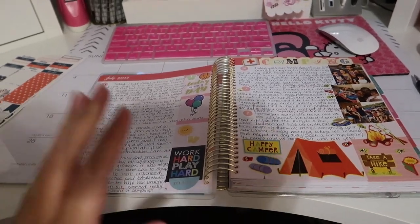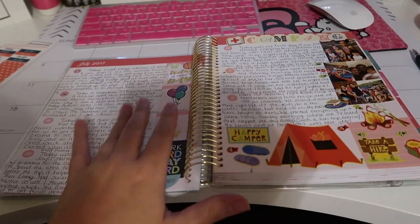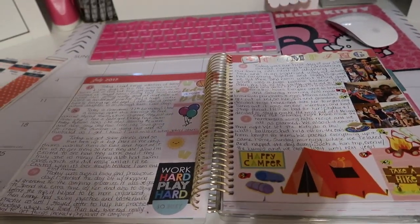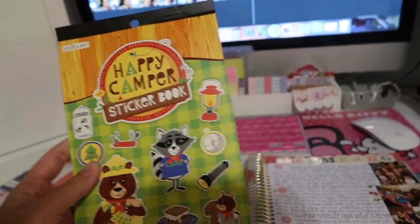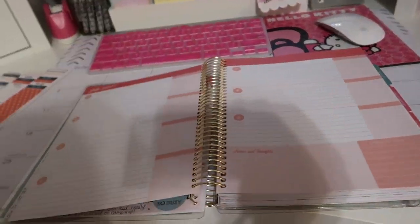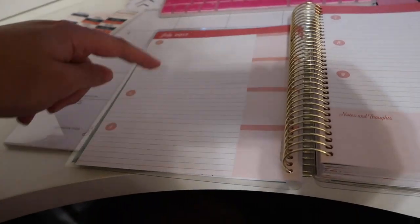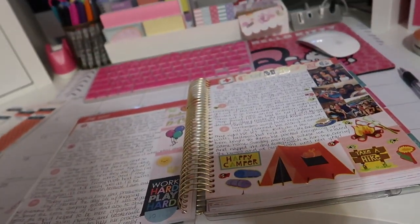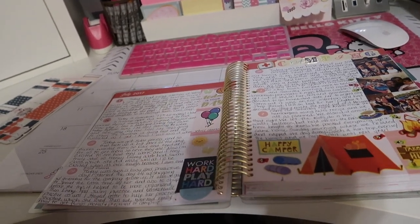So I'm waiting for my vlog to export and I thought I would catch up on my journaling. I think it came out really nice. I love the pictures with the Polaroid zip. Talked about our camping trip. Added my stickers from my happy camper sticker book — this is from Michaels. And it was super nice. So now I just got to start on this week. Today's Wednesday, so I have three days to catch up on. But once I looked at my planner as to what I did these two days, it really wasn't that hard. And I love the way it came out. It was very therapeutic. A lot of people were telling me that writing is a form of therapy — I think it was a psychologist — somebody had mentioned that they recommend writing as a form of therapy.